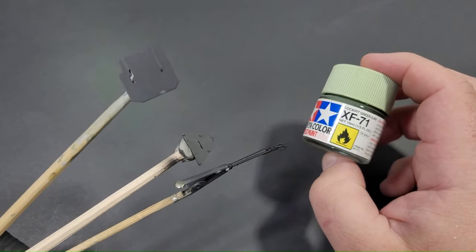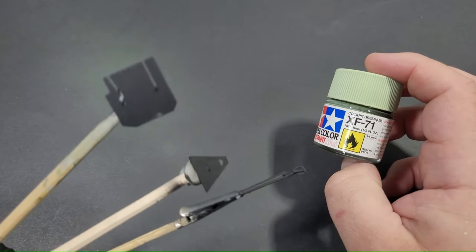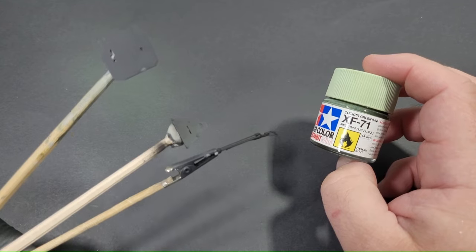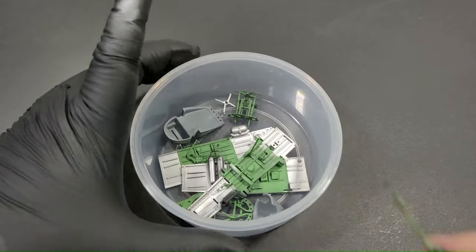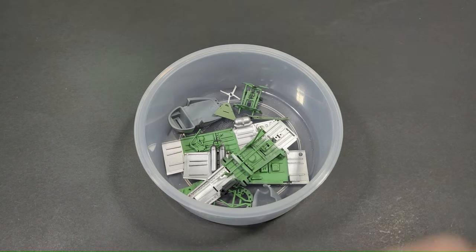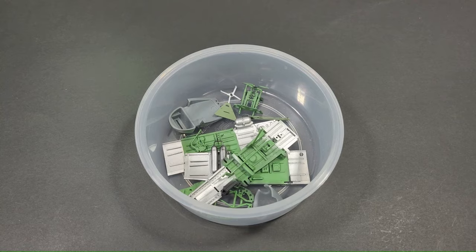To introduce some colour variation to the cockpit, the armour plating and the control stick were painted with Tamiya XF71, in line with Katari's specified colour call-out options. At the start of the build, all components are stored in a plastic container with a clippable lid for safe keeping, ensuring all parts are located in one place.